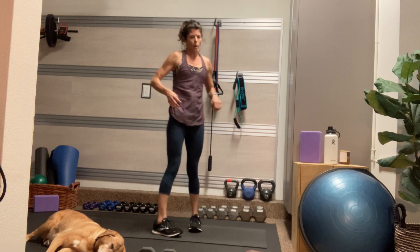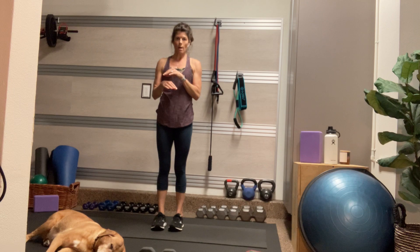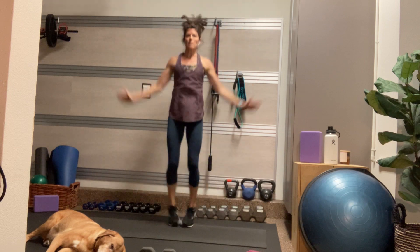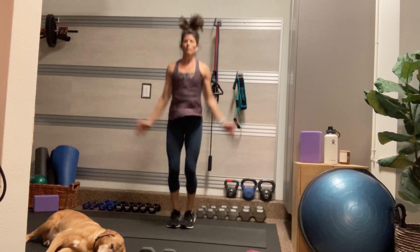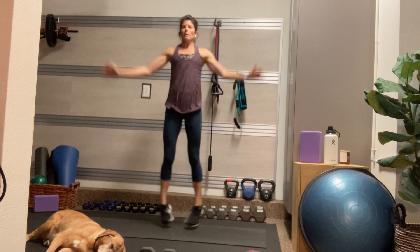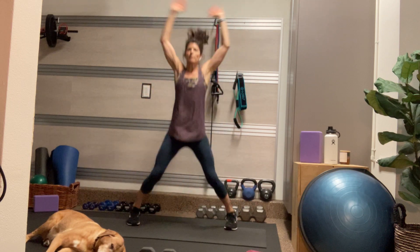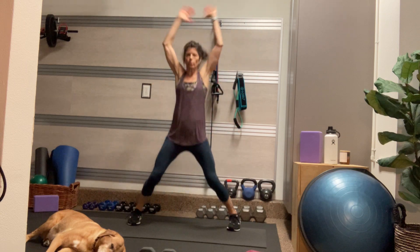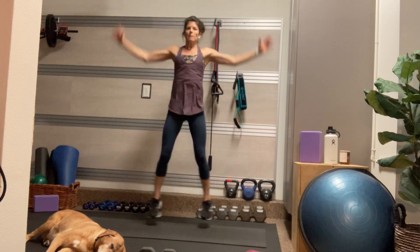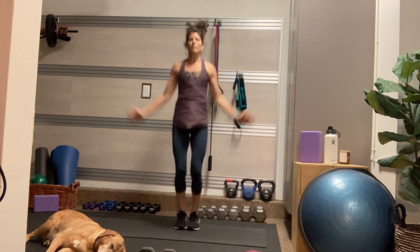You have an option for the next minute to rest, or join me for some jumping jacks. We're going to give our upper body a break and get our heart rate going a bit. I got a flu shot yesterday — my left arm is a little bit sore, but it does feel better when I am moving and getting that arm active, the blood flowing. So this should feel like a nice little rest for your arms.